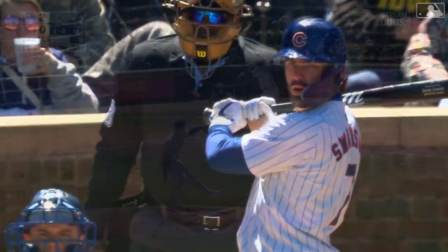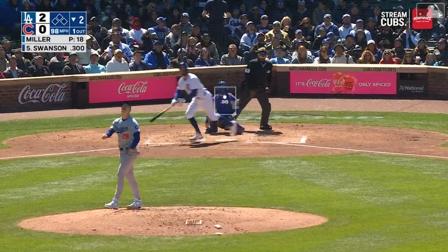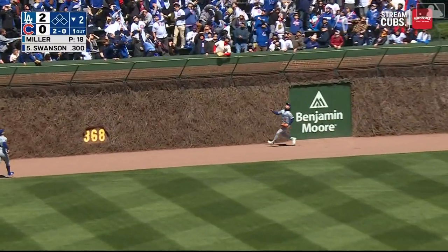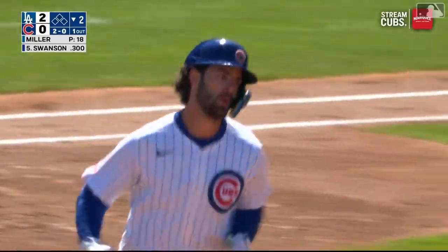Let's see if Dansby gets a heater here on two and oh, if he can do anything with it — he likes to hit the fastball. In the air, center field. That one well struck, back, back, some more. Gone!